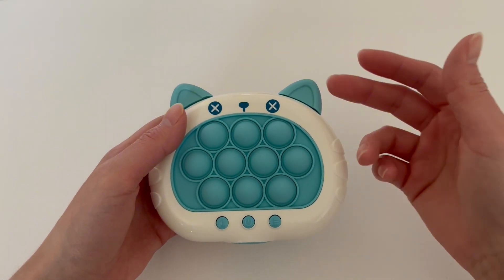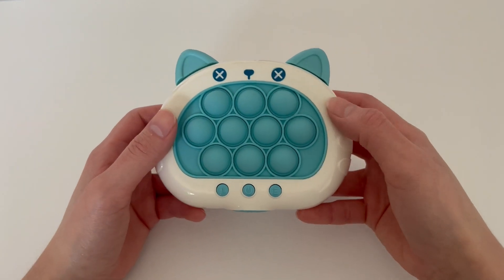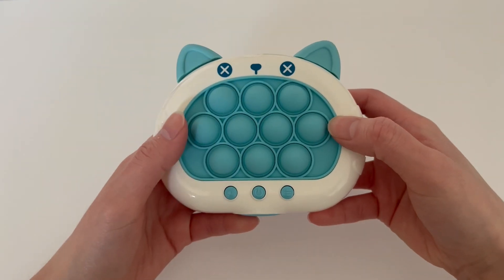In multiplayer mode, it changes players and then the other person can play as well. After every turn, just make sure you press this button here, because if not you're going to lose.